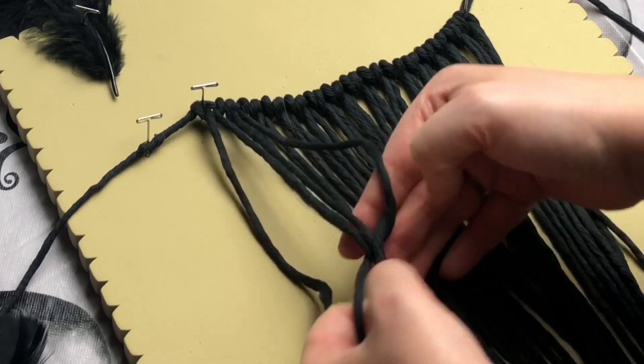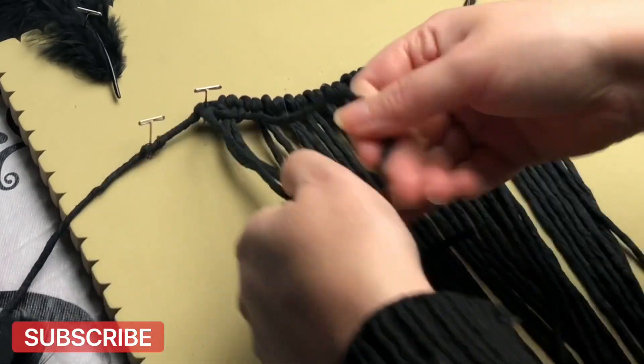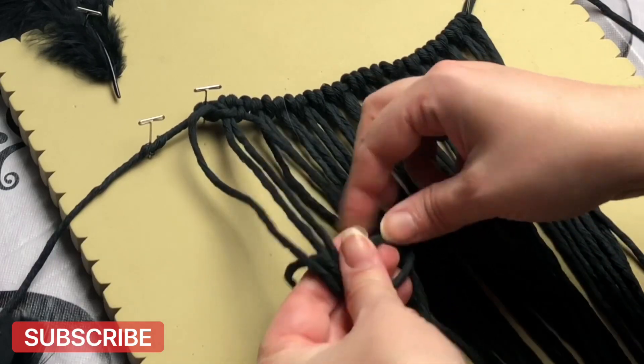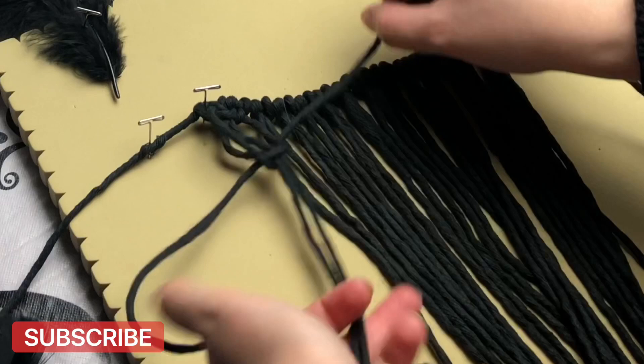So next we're going to do a full row of square knots. In fact, this entire book cover is made up of alternating square knots, which makes this a super easy project for beginners.